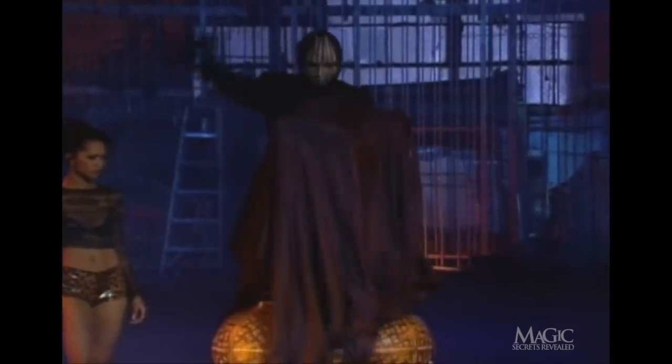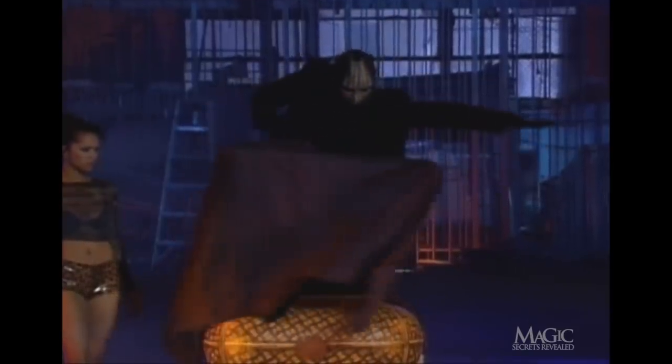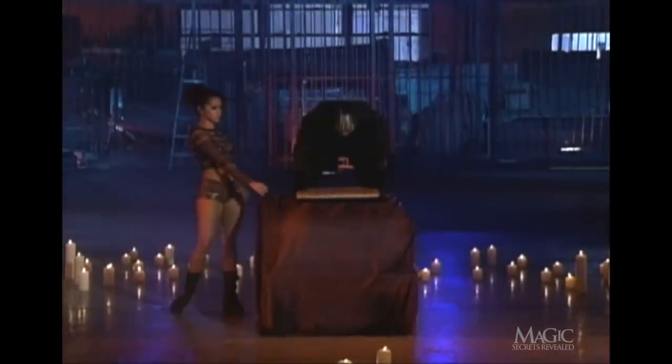First, while covered with a black curtain, our assistant makes it appear as if she's having a tough time fitting inside the basket. However, without the curtain, we can see that she's merely spreading her arms to create the illusion of size. There's actually plenty of room for her inside. Once she's in position, the lid is put in place.